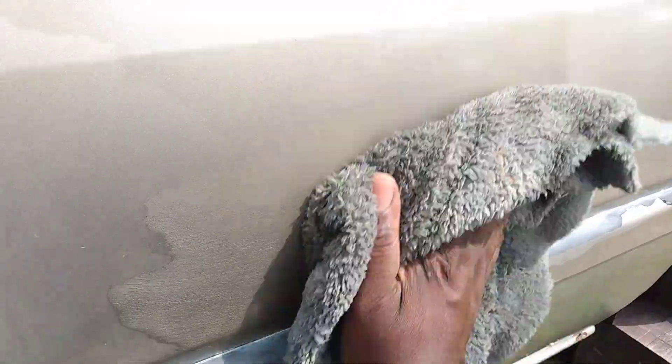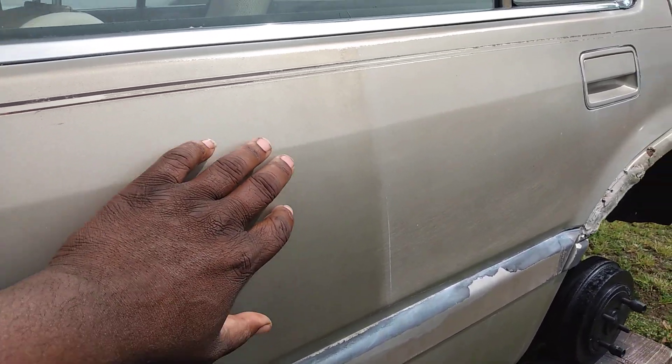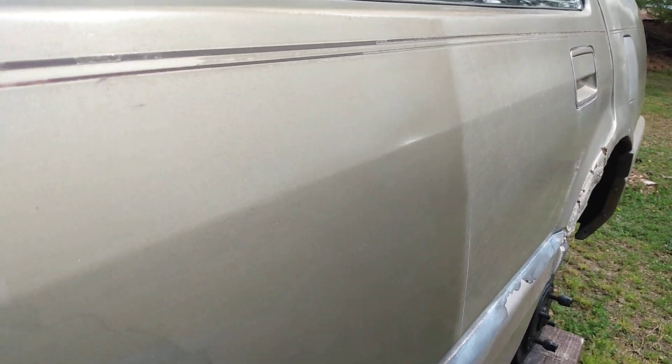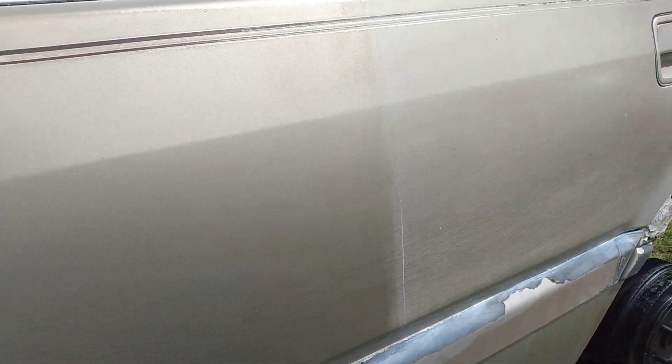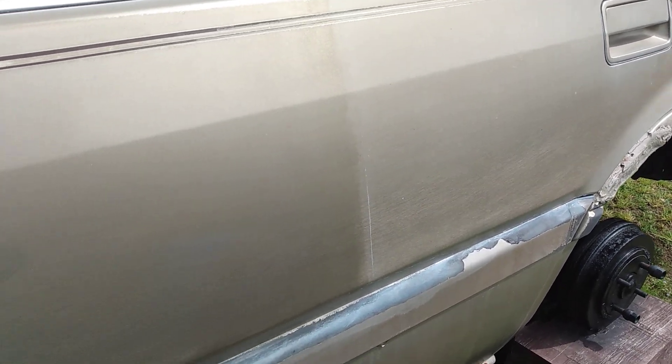Man, that looks good — it almost worked away, you know. Look at that, that's a big difference. It's much slicker as well. Y'all see that big difference? You can see the gloss starting to come back to the paint.